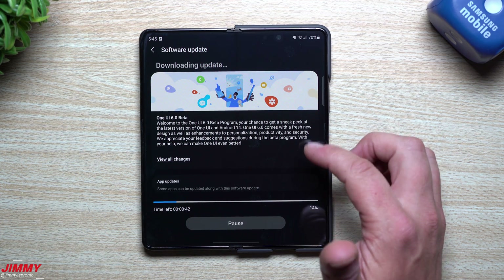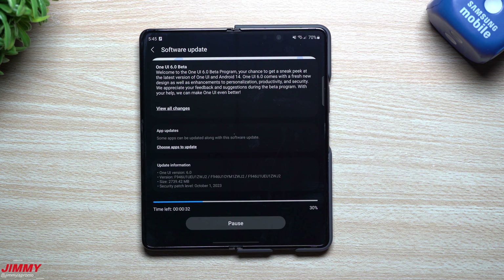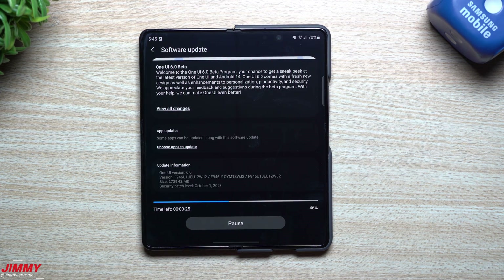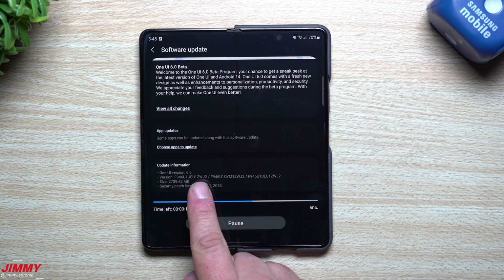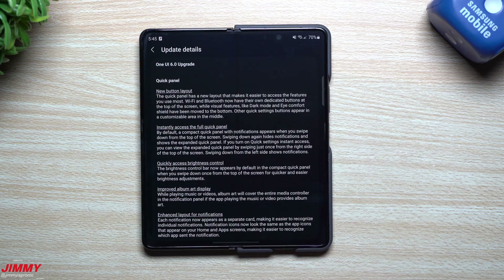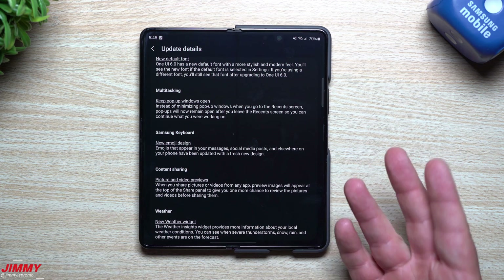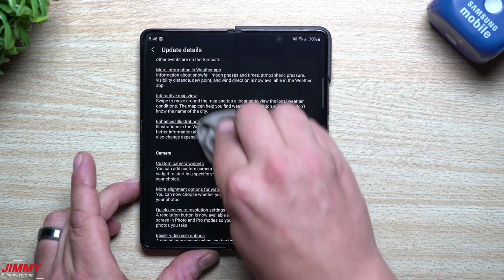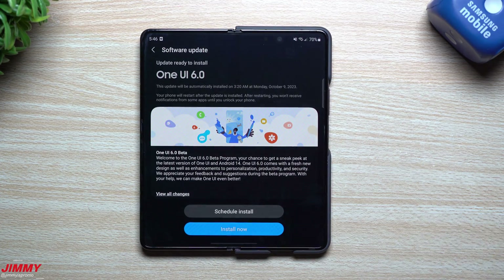Now you can read everything that's brand new. The size of Samsung One UI 6.0 with Android 14 is basically 2.8 gigs — 2,739 megabytes. It gives you One UI version 6.0, the version ending in ZWJ2, with the October 1st security patch. All the changes are listed inside here and there is a lot. I'll also compare it to the Galaxy S23 Ultra to see if there are any differences on the Fold 5.